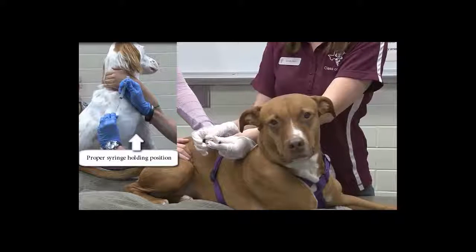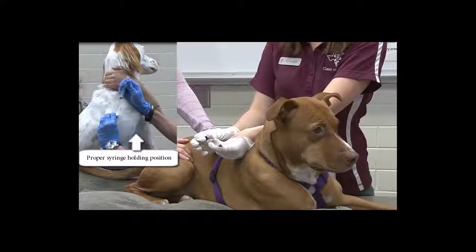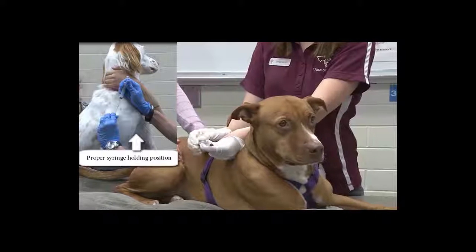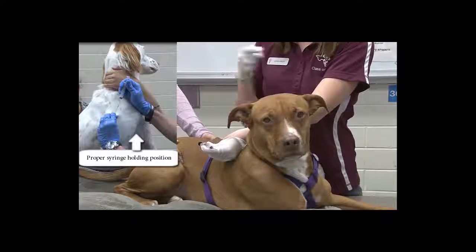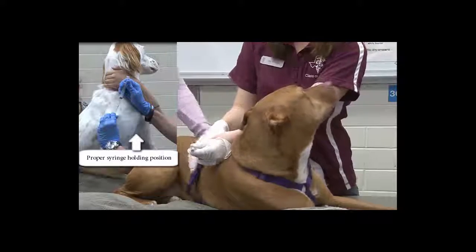Once you have it injected under the skin, you want to pull back. It should be a little bit hard to pull back. You shouldn't get any blood in there, but if it pulls back really easy, you've just gone through the skin, and you're going to give the injection on the other side of the skin.